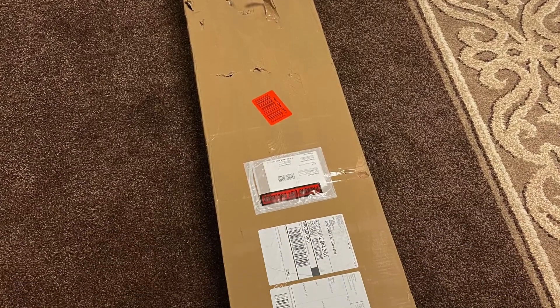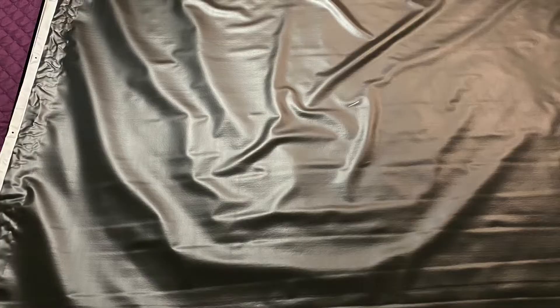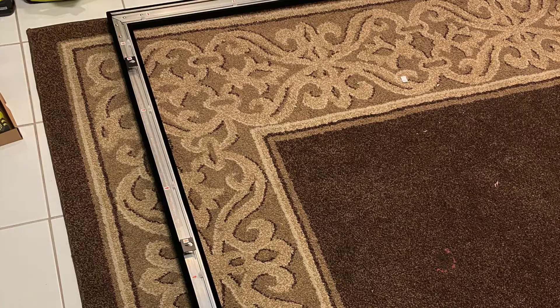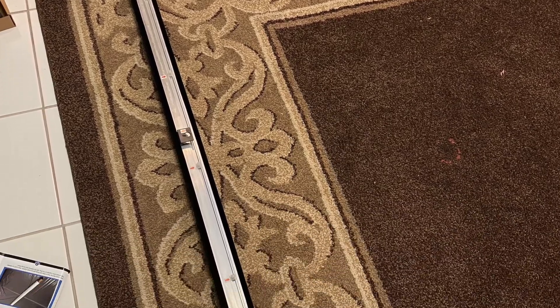The next step was to put the screen on the wall. I ordered it from Amazon and it came unassembled, so I had to assemble it myself. It wasn't that difficult. Overall, the screen looked pretty good once we put it on the wall. It took us a little bit of time getting it right, but overall it wasn't that difficult.